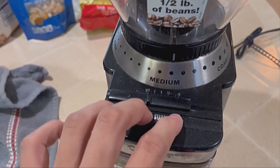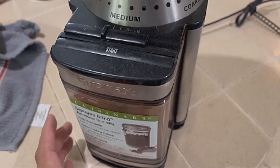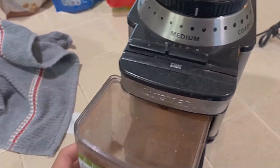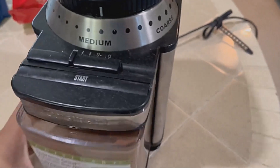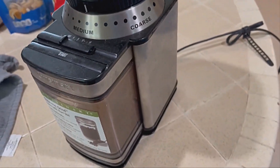The heavy-duty unit motor doesn't take away space for additional design features. Enjoy the convenience of cord storage and an additional scoop cleaning brush to declutter, clean and maximize counter space.